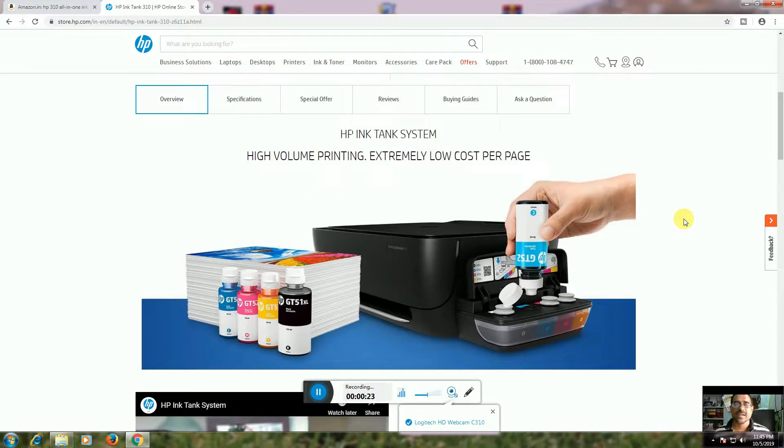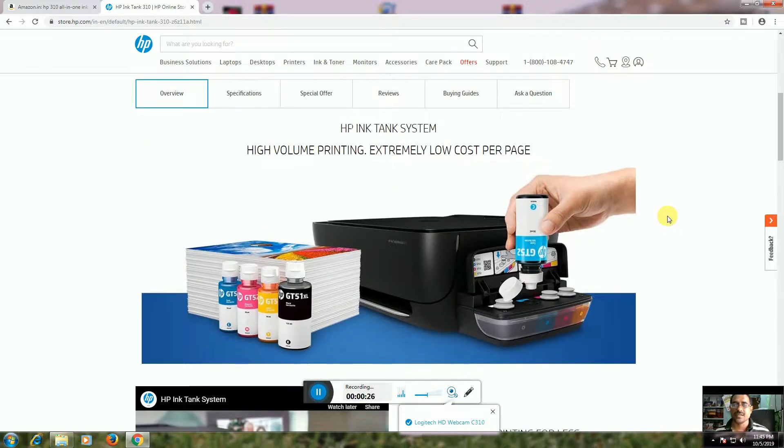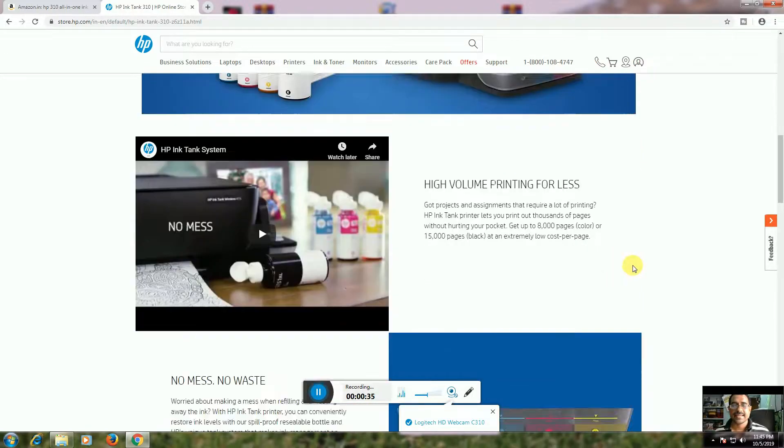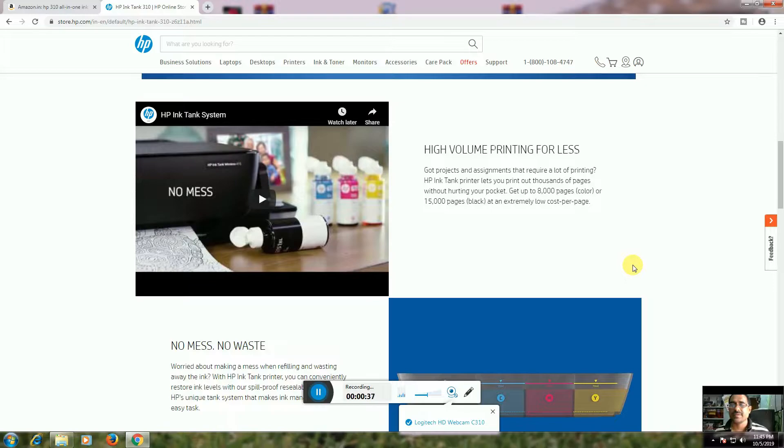The Ink Tank system supports high-volume printing at extremely low cost per page. The ink bottles come in four colors: black, blue, magenta, and yellow. This is a high-volume printer for less.